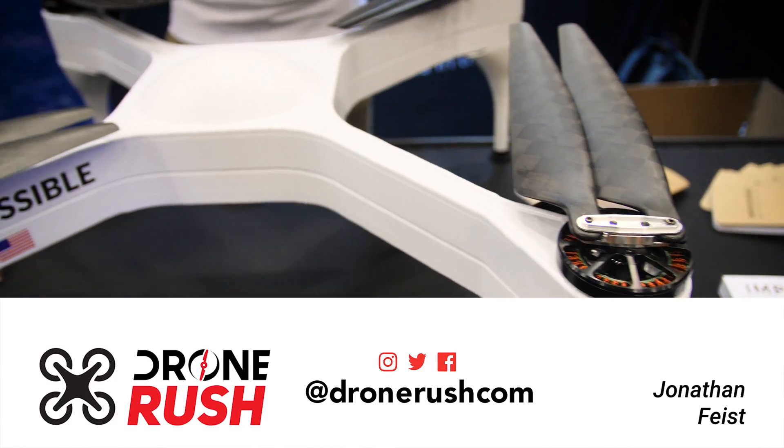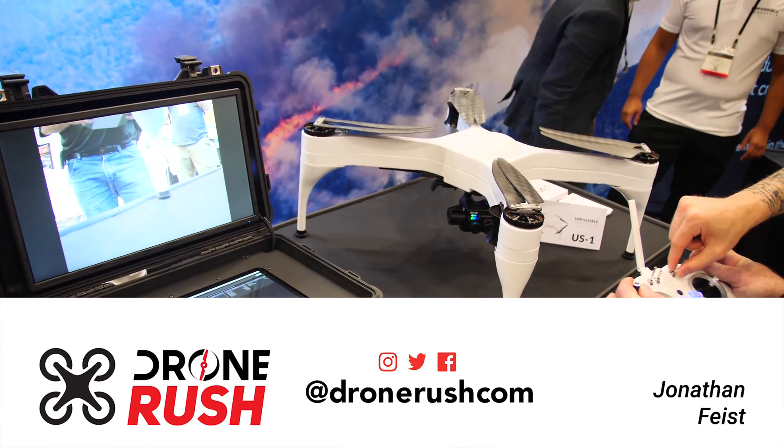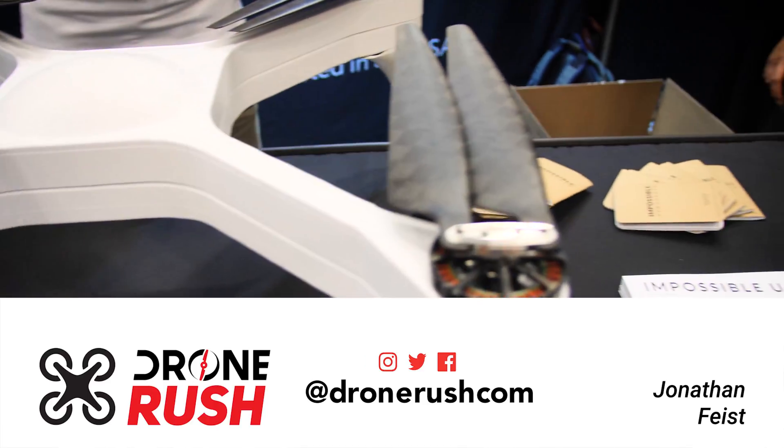Thank you Spencer and team, it was great meeting you guys. Looking forward to seeing what this drone can do. And if you guys like what you see here, stay tuned — plenty more coming from InterDrone 2018. Give us those thumbs up and hit that bell icon when you subscribe. Make sure you see what comes next. Thanks again. Fly safe.